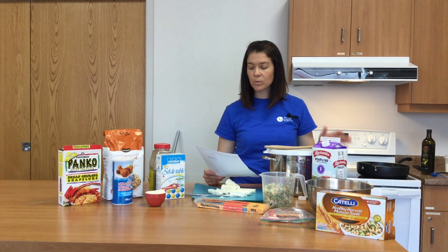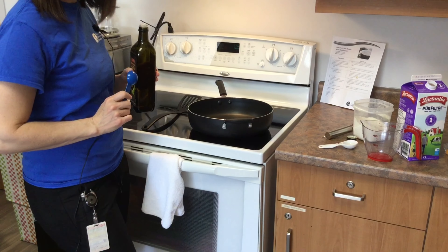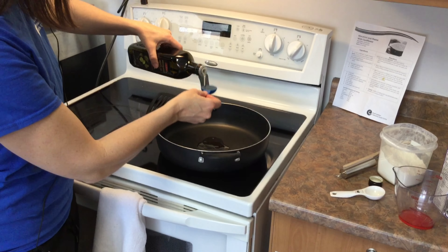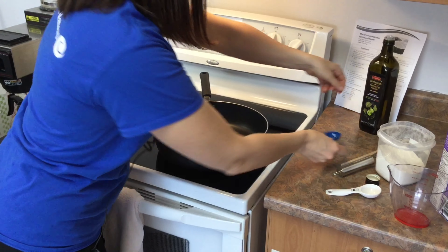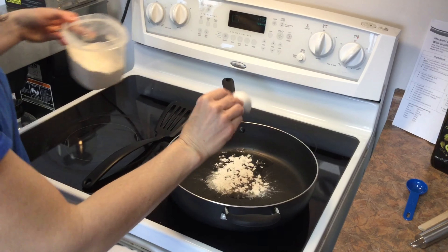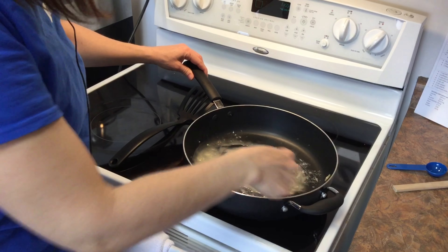So our broccoli and cauliflower are cooked and ready. Now we just go to the stovetop to make our roux. We've got our element on, and we're going to add two tablespoons of grapeseed oil, then one tablespoon of flour.